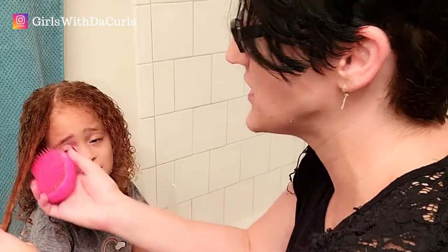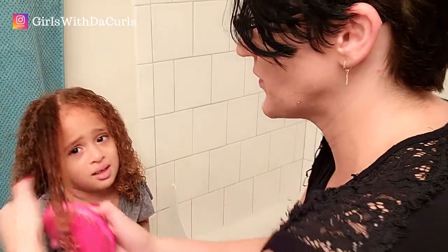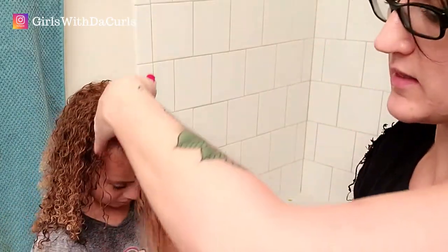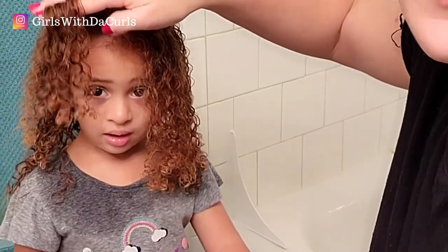I'm finishing up with Kendall's hair — her shirt is wet so I'm going to have to go change it. Now this is the tangle teezer — I love this thing. I do finger detangling first, then the wide-tooth comb, but the tangle teezer really gets the product worked into the strands so well. That's what the curls look like when you use the tangle teezer — it's amazing.